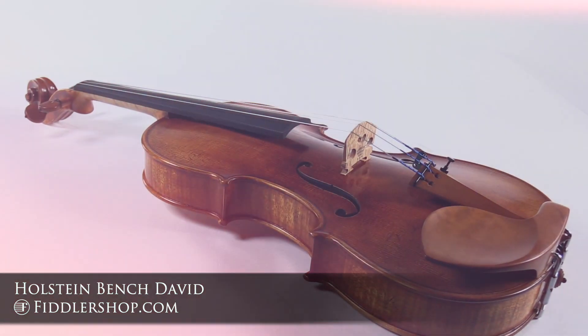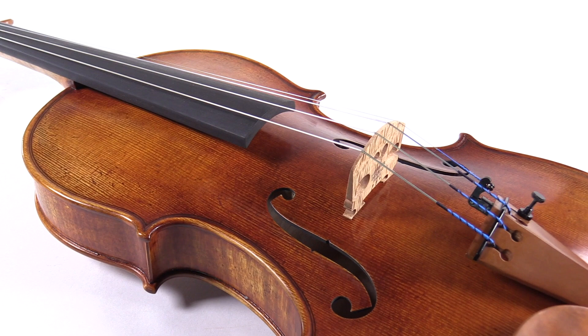Made in our award-winning workshop, the Holstein Bench David is modeled after the famous Guarneri del Gesù from 1740.